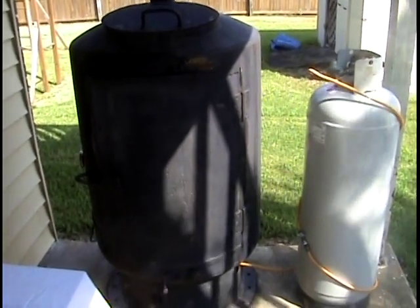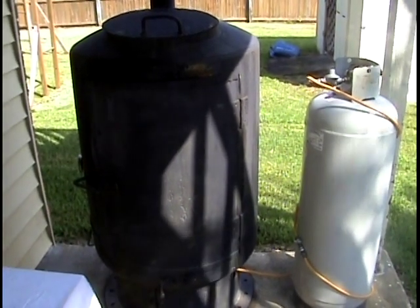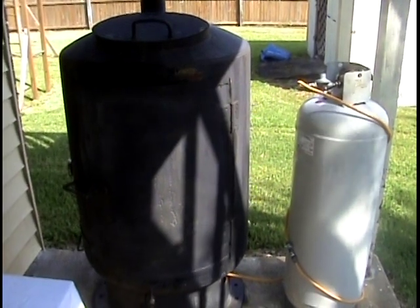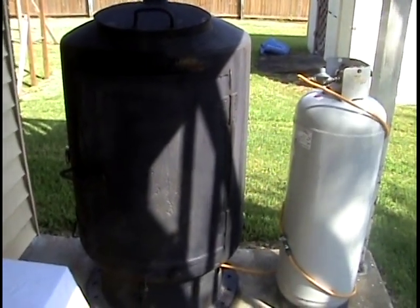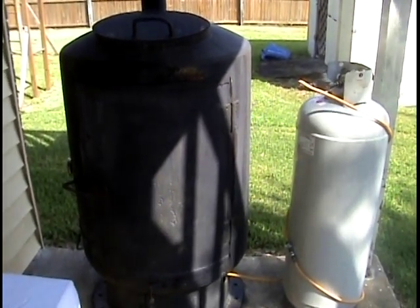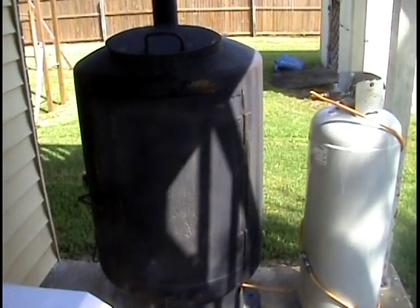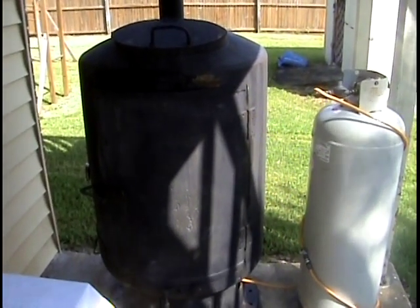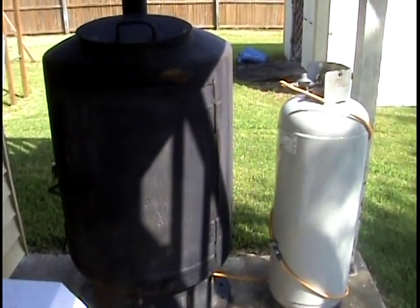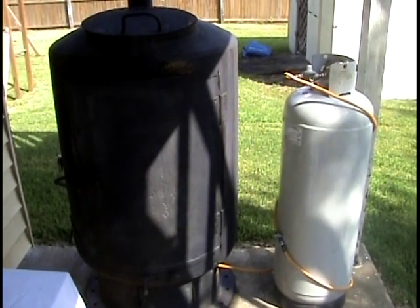It's Labor Day weekend 2009, which can only mean one thing — it's time for me to cook. Today I'm not going to focus so much on what I'm cooking, but what I'm cooking on. Since I've posted these videos, I've had some people ask about the smoker I use, or whether this is Texas style or whatever. What I'm going to show you today are the different methods I use to barbecue or smoke meat.